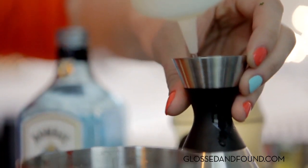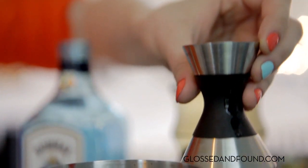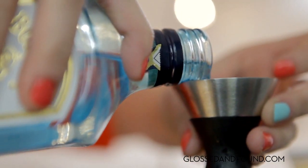So then we're going to do just a half an ounce of simple syrup — not much, but just enough to sweeten it up. It's really great to measure. So you're going to pour an ounce and a half. That's all you need to measure — one ounce and a half.